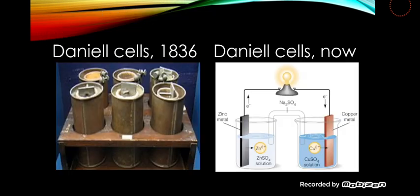In these two pictures: the first one shows the Daniell cell in 1836, and the second picture shows what the Daniell cell looks like now.